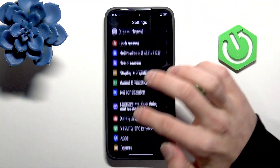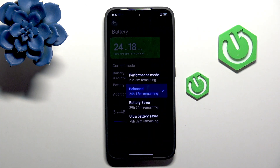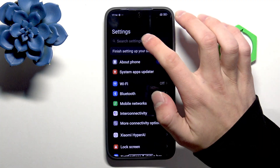Go back and into the Battery Settings. Here you can change the current mode of your battery to, for example, Performance Mode, Battery Saver, or even Ultra Battery Saver.